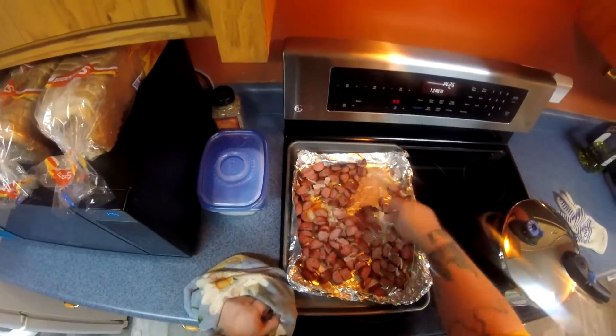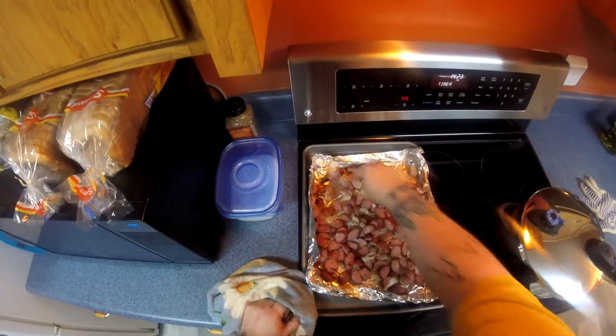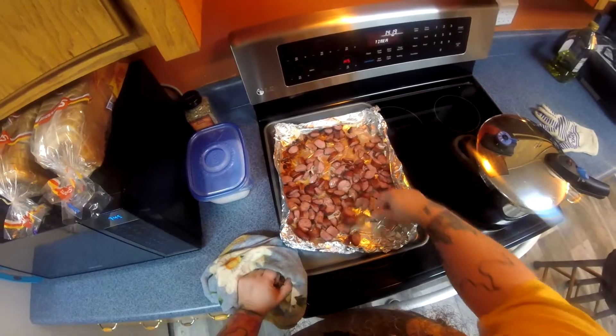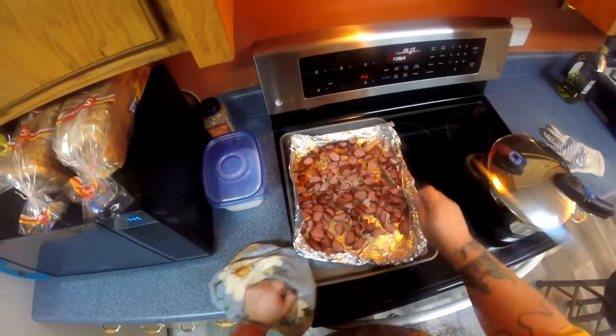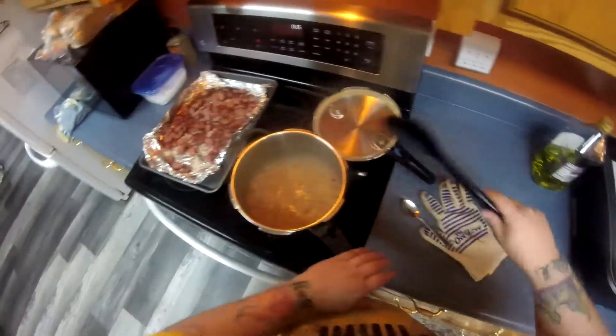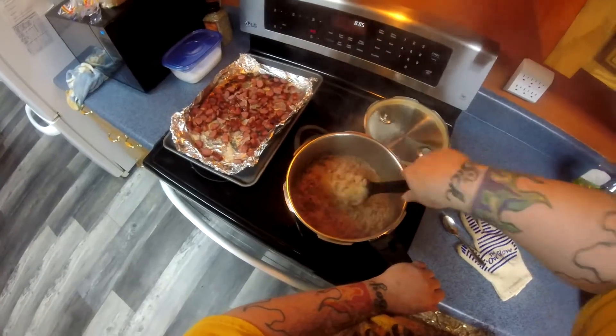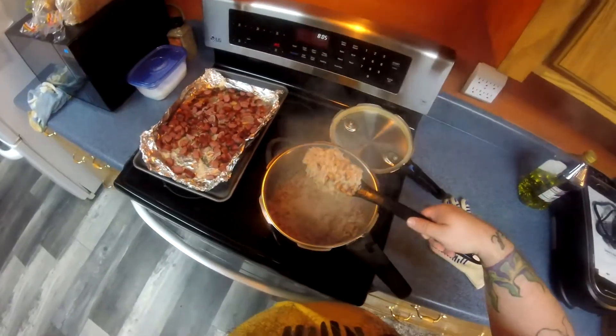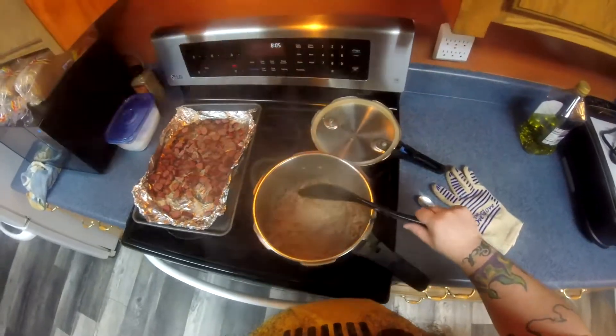If not, give them a few more minutes. When you're ready to add them to your rice, make sure you use the tin foil that they're already on. The idea of the tin foil is to make cleanup easier, and also to catch all the fat that comes off the sausage as you cook it so you can add it back to your pot.